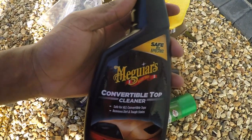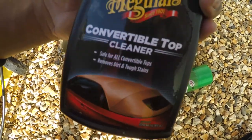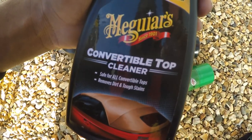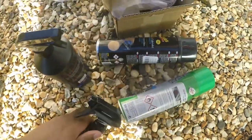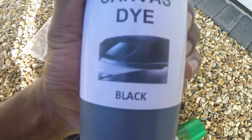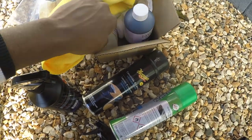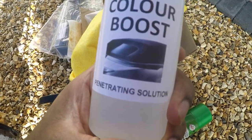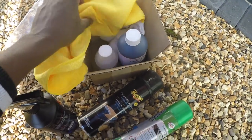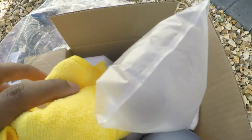So these are the products: the Meguiar's convertible top cleaner will remove dirt, stains, and even mold. That's the first thing I'll clean with. Then I'm going to use the dye from Scratch Doctor - canvas dye - and mix it with their penetrating solution called Color Boost, at a two-to-one ratio: two parts color boost to one part dye.